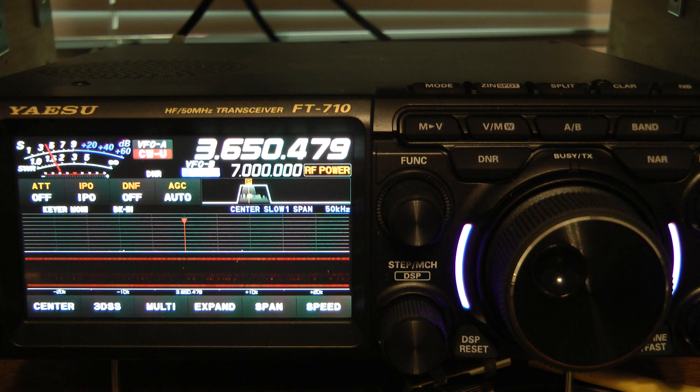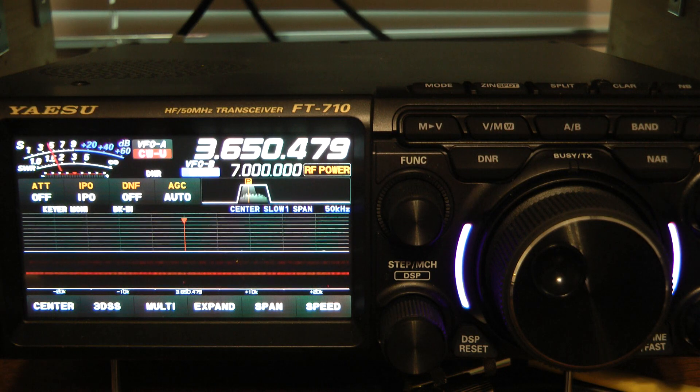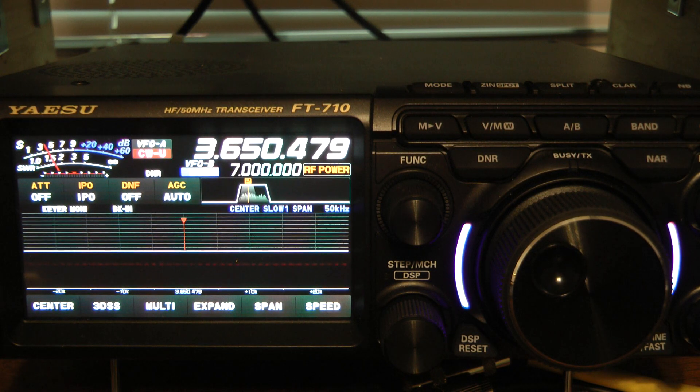Hello, this is John, N5ID, and I wanted to take advantage of some noise that I have on 80 meters to show you how well the noise blanker works in the new Yaesu FT-710.